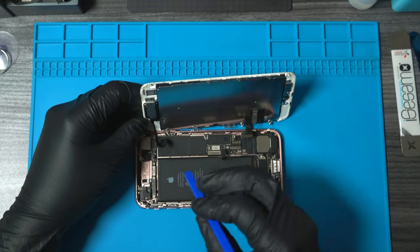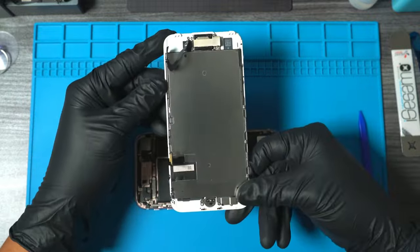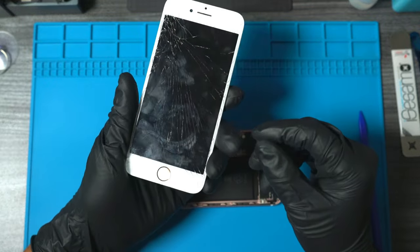Don't forget to disconnect the ear speaker and sensors. Now that we have our screen off, we'll probably be refurbishing this in a future video.